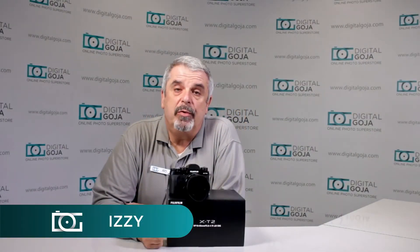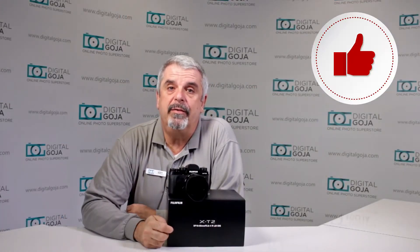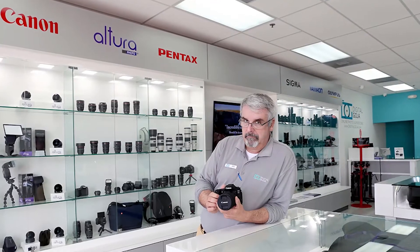Hello again, Izzy at Digital Goja Showrooms. Here we have a question about how to use the new Fujifilm X-T2 mirrorless camera. If this video helps you out, remember to hit us up with the like button underneath and subscribe to the channel for future unboxing sessions and tutorials, and also share with fellow photographers. And don't forget, when in Miami, visit me at Digital Goja Showrooms.